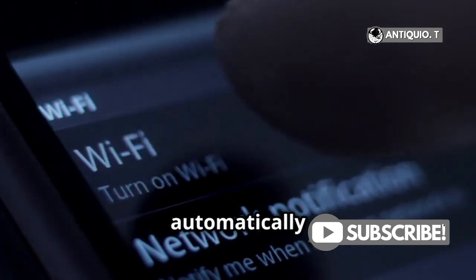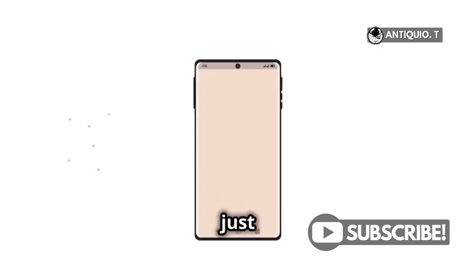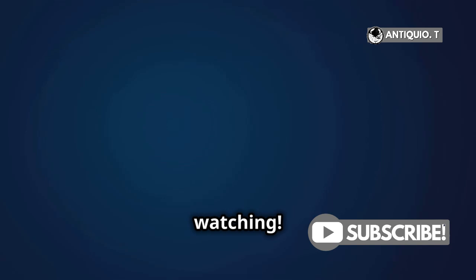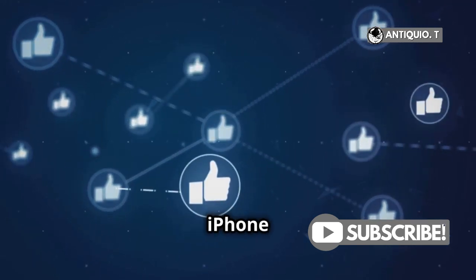When you select any of these options, AirDrop will automatically turn on Wi-Fi and Bluetooth for you. Easy, right? And just like that, you're all set. Now you can share files effortlessly with your new iPhone 15 Pro Max. Thanks for watching. If you found this helpful, don't forget to give it a thumbs up and subscribe for more quick iPhone tips.